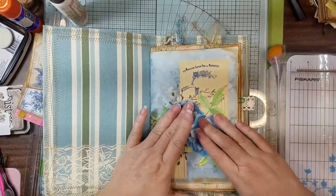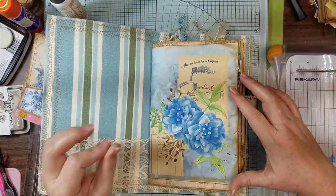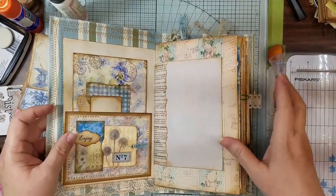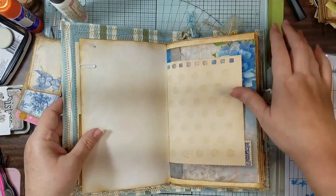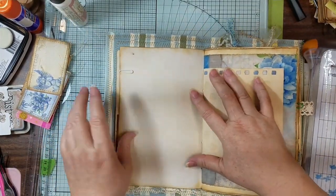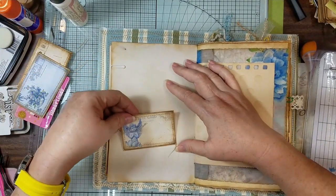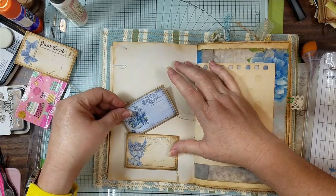It looks like my sequins have glued and are dry. I went ahead and added that extra one because it was just too even — had to be a little off for me. Some things I can take off and some I can't. If you hadn't figured out by now, I'm going to do one of my wonky pockets.